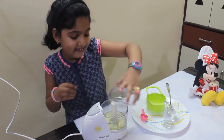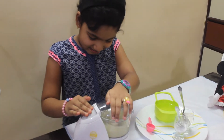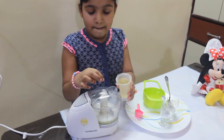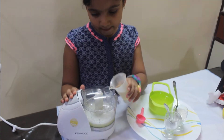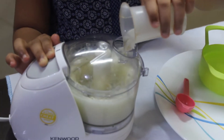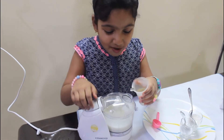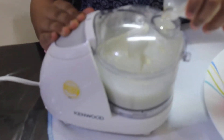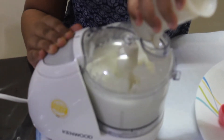Now we're going to close the lid and chop it. Now I'm going to add the oil through this hole — we need to chop at the same time. Now you can see the mayonnaise is forming.